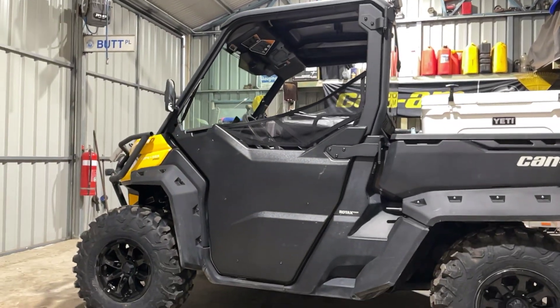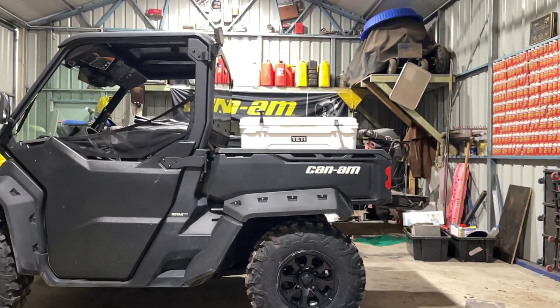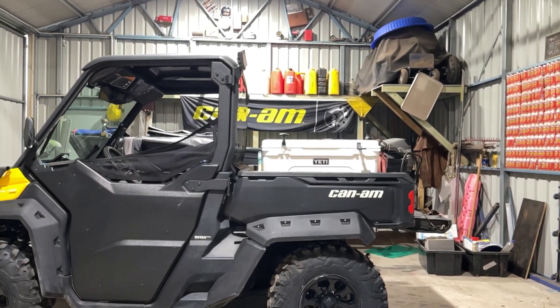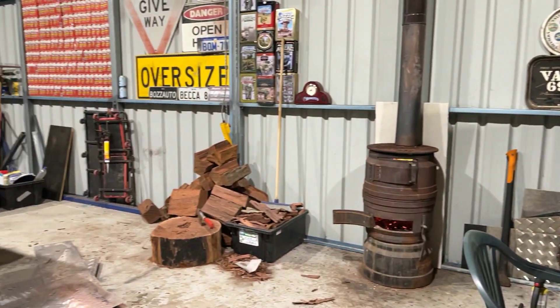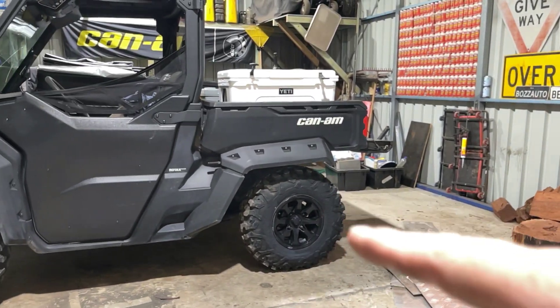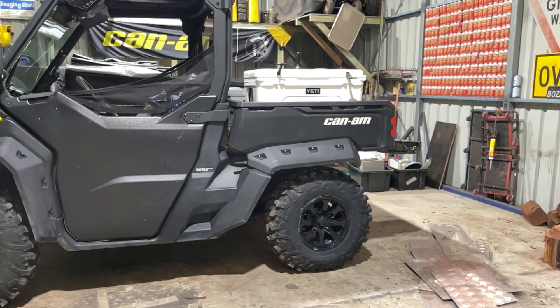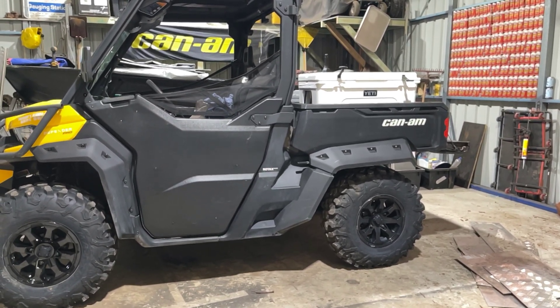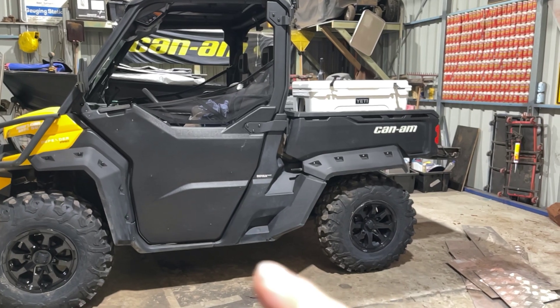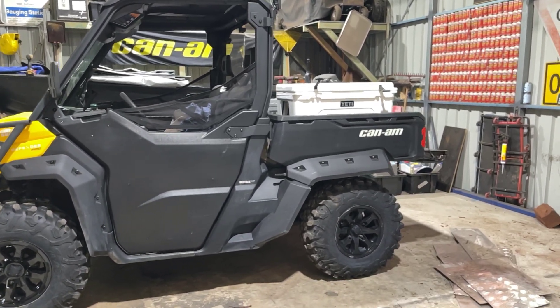So we got the buggy out. I've got a heap of parts to fit — I've got some rear coils to go in, just to lift it up a bit as it's sagging. I've got some scrub bars to go on, some side steps, and some underbody protection. Then it'll be ready to go.